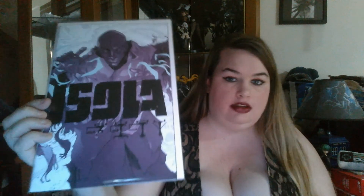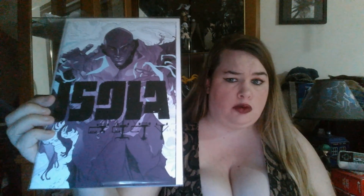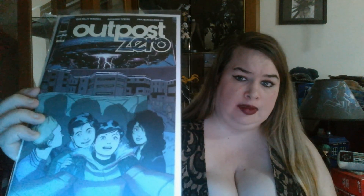I'm going to go through the things that were in my pull box — these are not in order at all. This is Isola; I've been collecting this and really loving it — the artwork, the story, it's been fantastic. Then I always like to get random new ones just to check them out, so we have Outpost Zero and we have She Could Fly. Megan at Infinity Flux, who is amazing, recommended this and it's actually really good, so I'm excited to check it out.